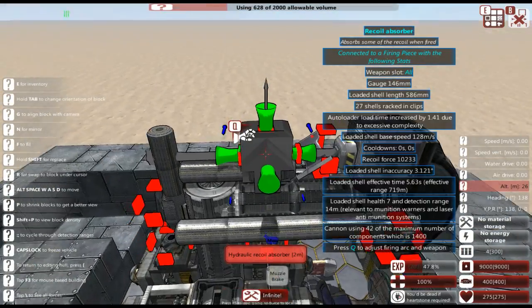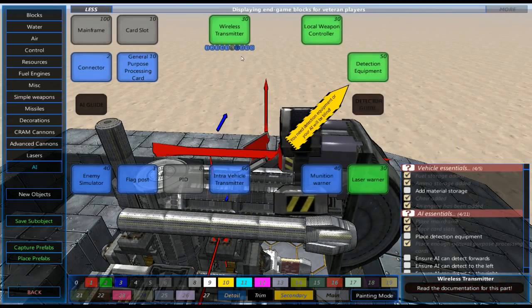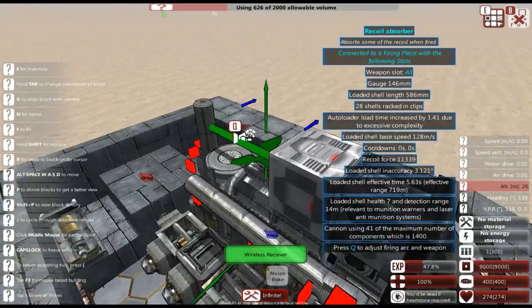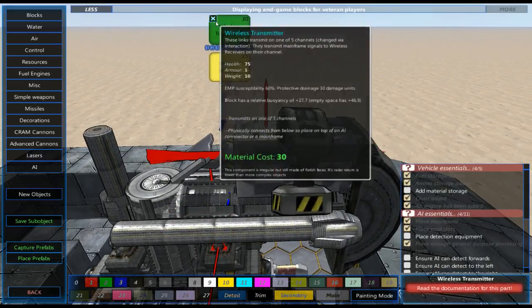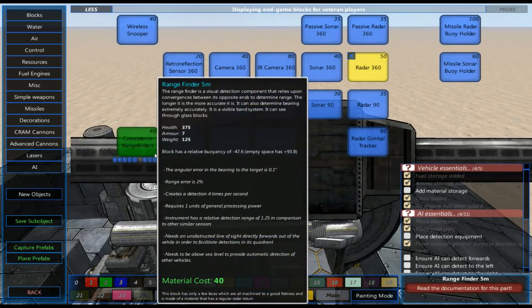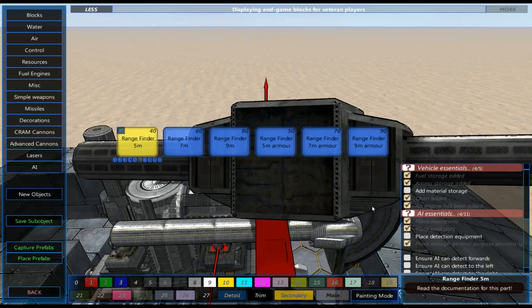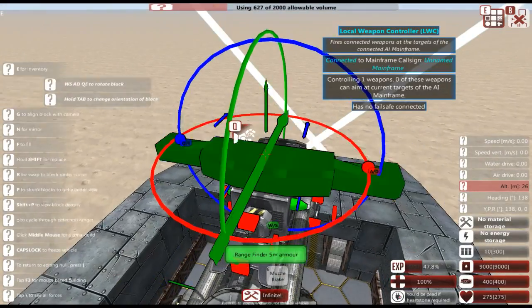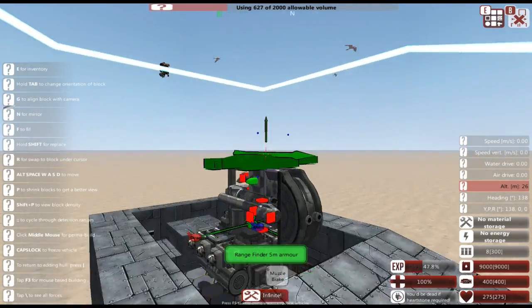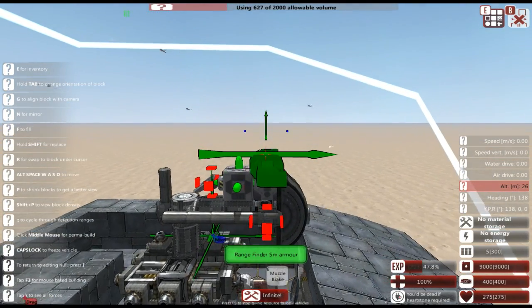I just remembered we need to do one more thing — I'm going to dismantle that real quick and replace it with a connector. The reason we're doing this is so we can put a detection system on this machine. What I typically use is coincidence range finders, and we're going to go for a range finder five-meter armor just because I like using these and they typically work really well.